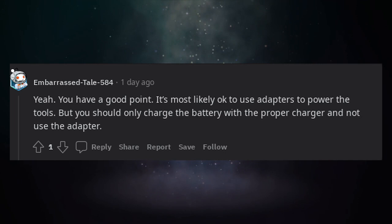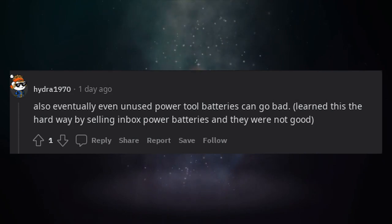It's most likely okay to use adapters to power the tools, but you should only charge the battery with the proper charger and not use the adapter for charging. Also, eventually even unused power tool batteries can go bad.